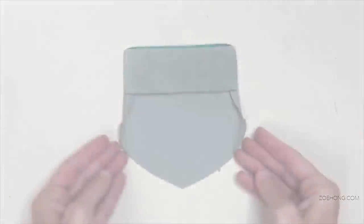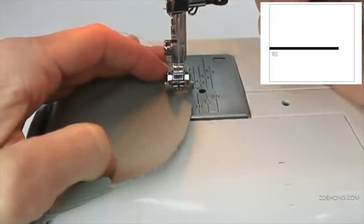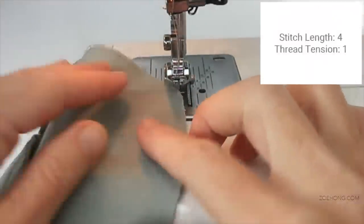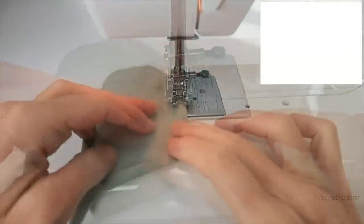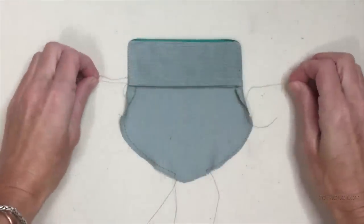Now we are going to fold over the seam allowance, but first we baste stitch the curves. Here we have the seam allowance and we are basting right in the middle. Make sure you leave enough thread at both ends and do not secure the stitch. Remember these stitches are long stitches and the tension of the thread is really low. Here we have the bastings — the tails to pull.